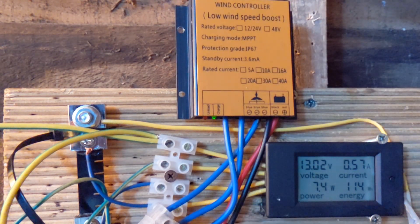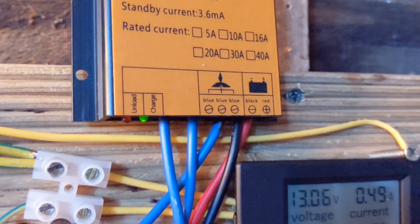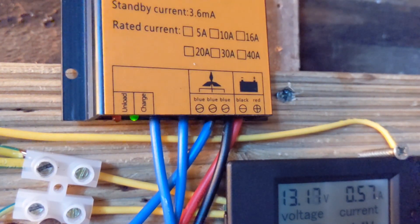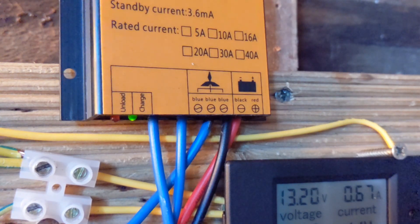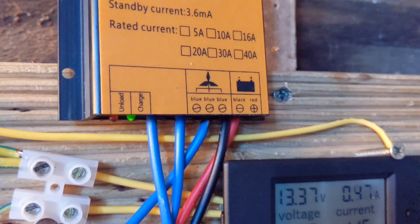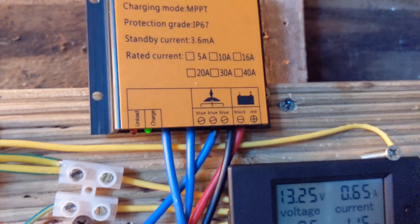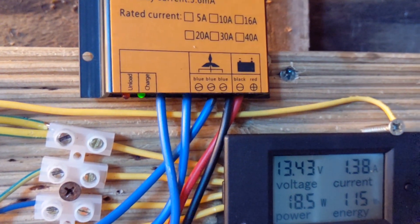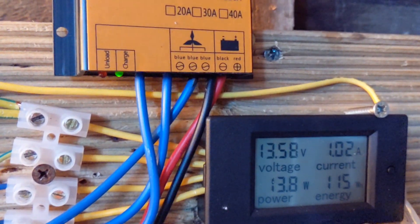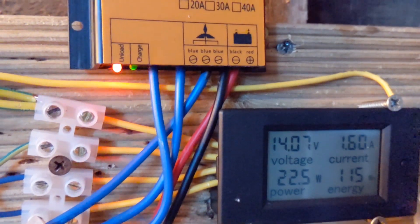There we go, the charge light is on. I'll be running more tests on this in the next few days if we get a bit more wind today. I'll see what it's saying on the 24 volt — see the unload light coming on there.